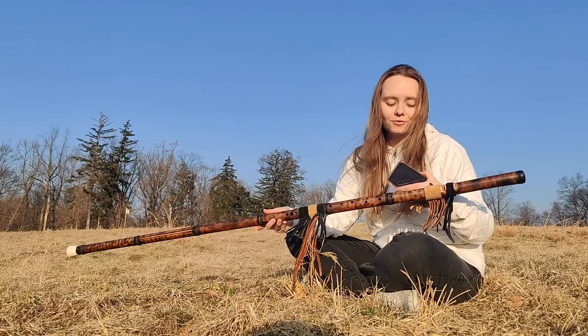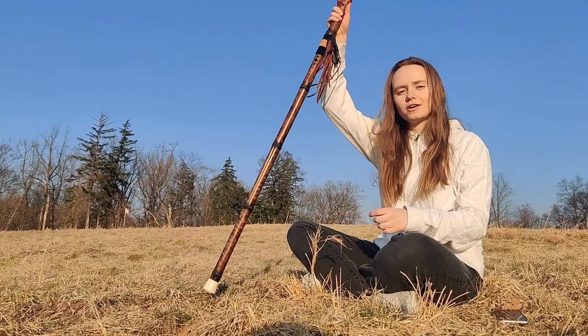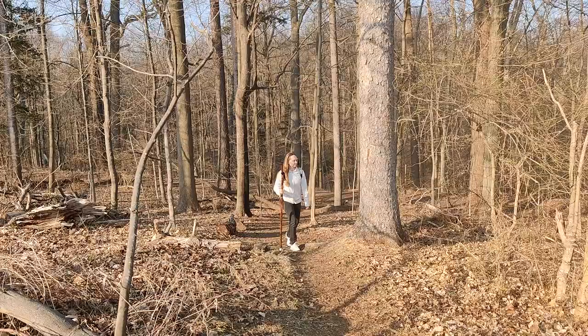It is a custom-made flute and it's made out of bamboo. It's very long and you can use it as a walking stick when you walk, and I'll show you some of the videos that I have of me walking in the woods.